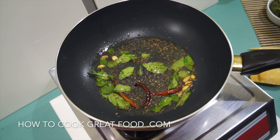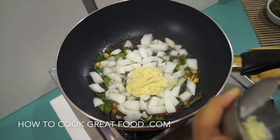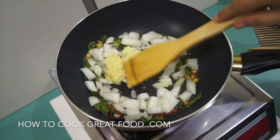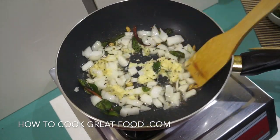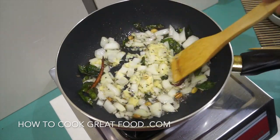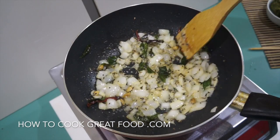Now we're going with our onions and our garlic ginger paste. On this fairly high heat, let's just cook this for about two minutes, stirring all the time.